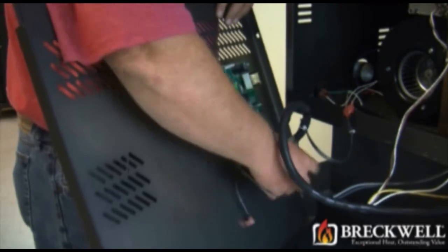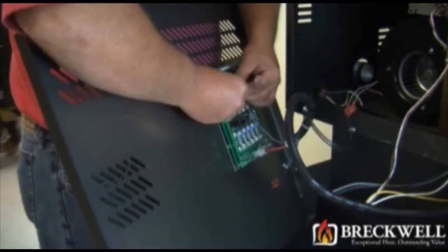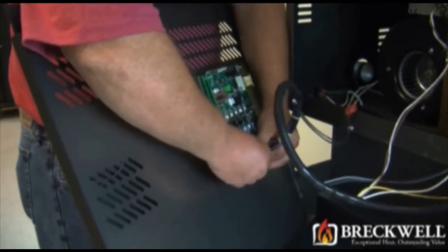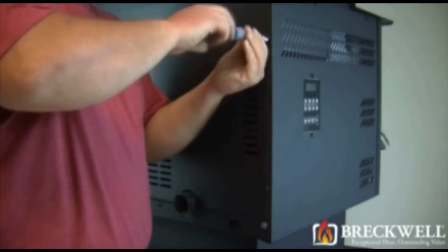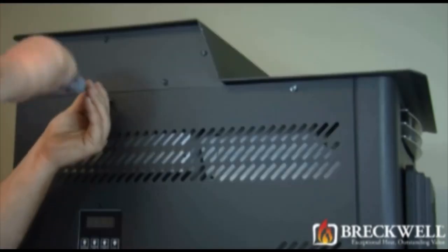Once everything inside is tight and secure, it is now time to replace the side panel. Hold the panel close to the stove and replace the wires in the order that you removed them, making sure that they are replaced in the proper terminals. Insert the tab of the side panel into the front of the stove, then secure with the four screws you previously removed.